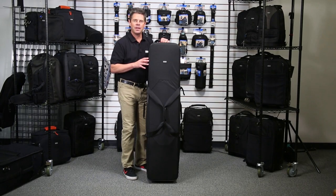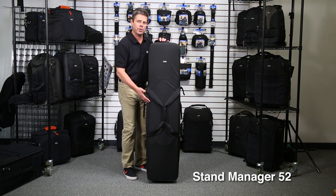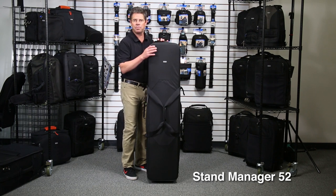Hey, it's Ted from Think Tank Photo. I'm here to introduce the Stand Manager 52. This is a 52-inch semi-rigid rolling case built specifically to house C stands.